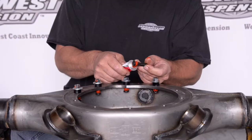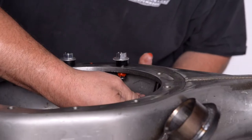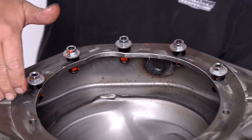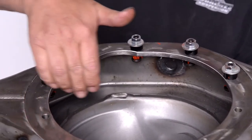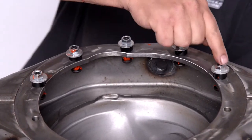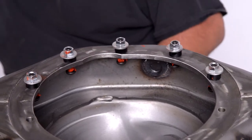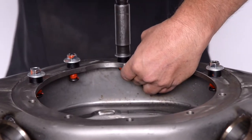This happens to be a nine inch for a Chevelle. The first thing we're going to do is put the studs in. As you can see, we've put a little bit of gasket seal on the studs. Those are at the base, so that's where the oil is going to be, and we want to make sure that those studs have some gasket seal around them.